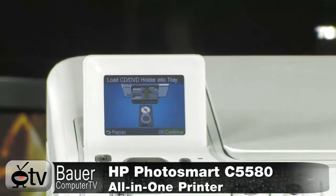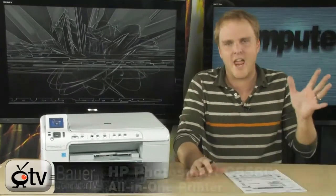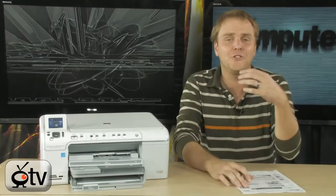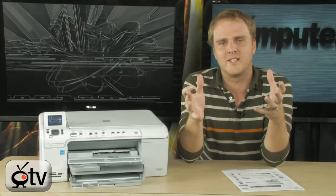Check this out. It's the HP Photosmart C5580 printer from HP. It is an all-in-one — it will scan, it will copy, it will print. It's Mac and Windows compatible. It'll do Bluetooth if you add a Bluetooth adapter to it, and it'll do some great photo printing.